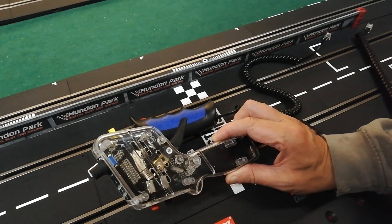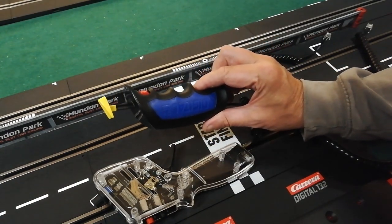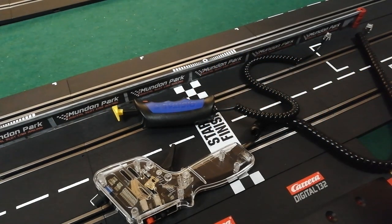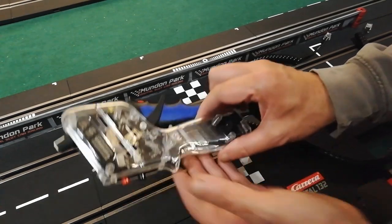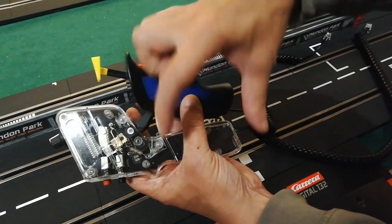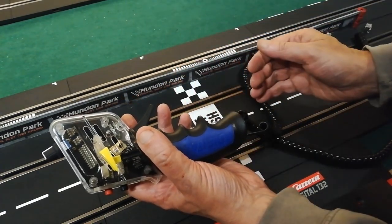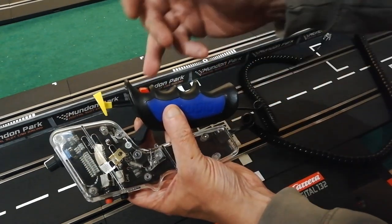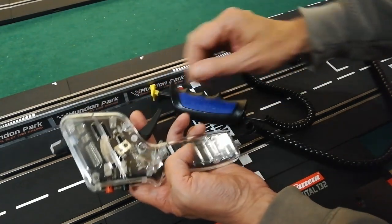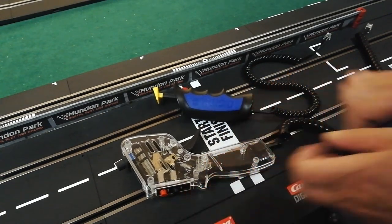In an ideal world, if you could take the handle off a Carrera Digital controller and put it on the bottom end of a TruSpeed controller — that would be a perfect controller. It would fit beautifully in the hand and you'd have all the benefits of the trigger controller: the best bit of the bottom of the Carrera controller and the best bit of the top of the TruSpeed controller. That for me would be everything.